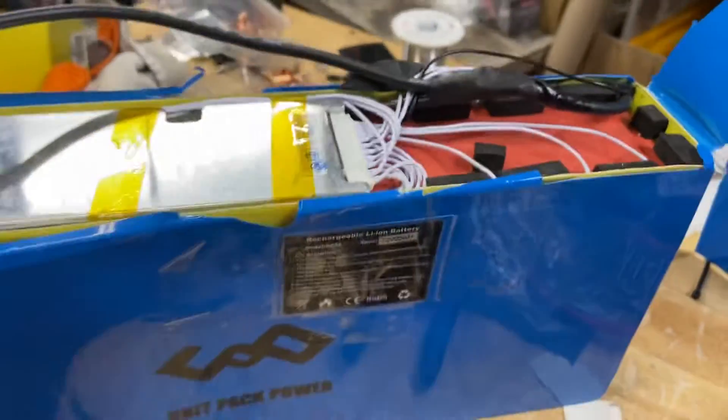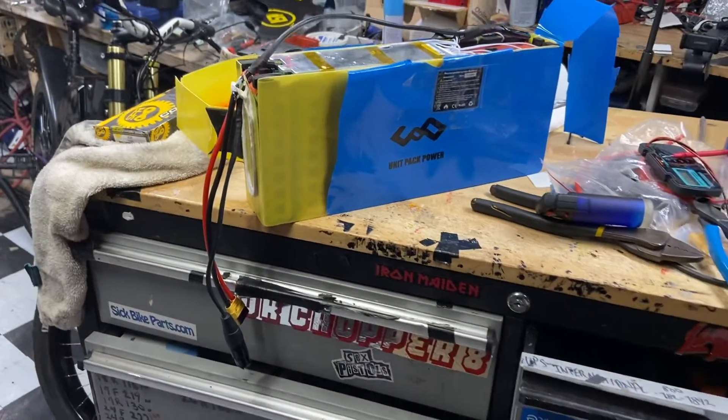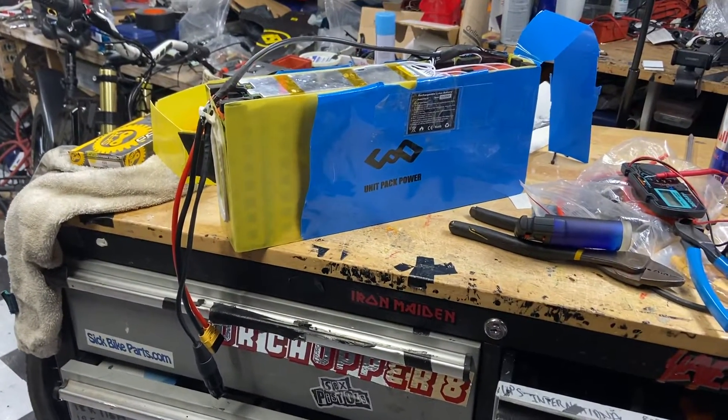That's how you avoid your battery warranty and that's how you get more amps out of your battery. I hope you guys know what you're doing — peace.